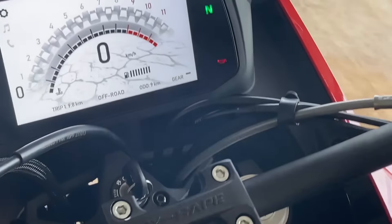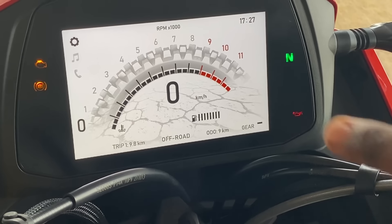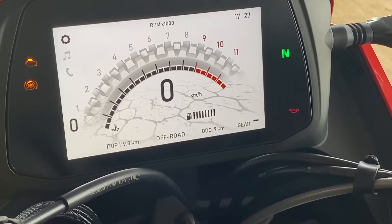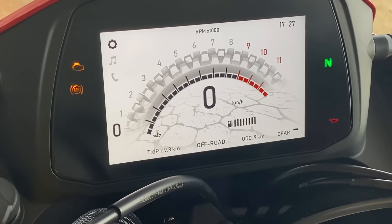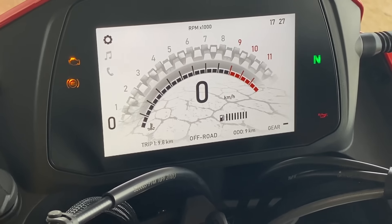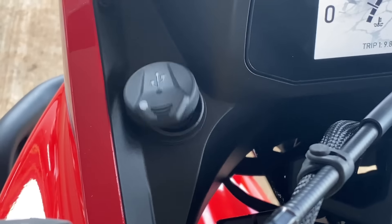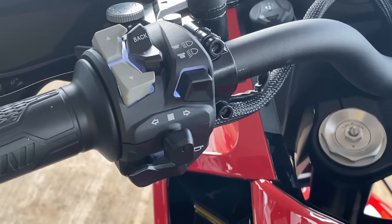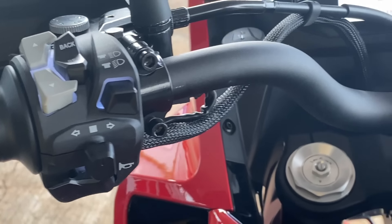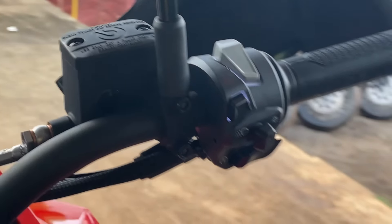The Moto Morini Escape 650 gets a fully digital TFT screen. It's currently in off-road mode, which is why you can see an off-road tire graphic that looks like a tachometer — a very cool touch. You also get phone and music alerts on the console. There is no navigation sadly, but you do get two USB ports, so you can mount and charge your phone or a navigation device on the handlebar. The switchgear looks very premium with a lot of buttons to toggle through the menu easily, and the UI is particularly nice and easy to use.